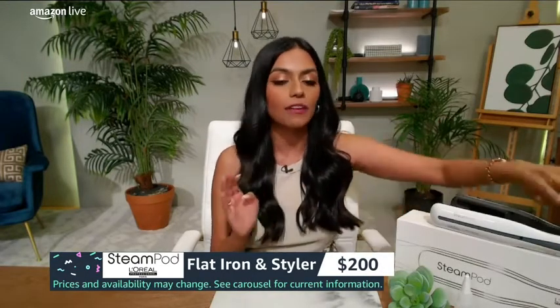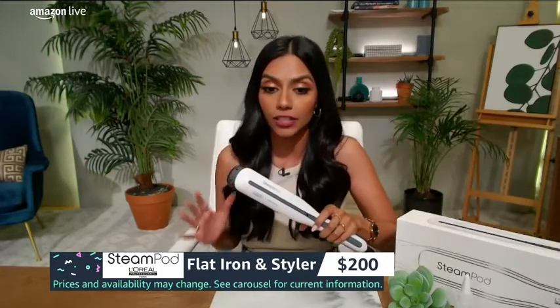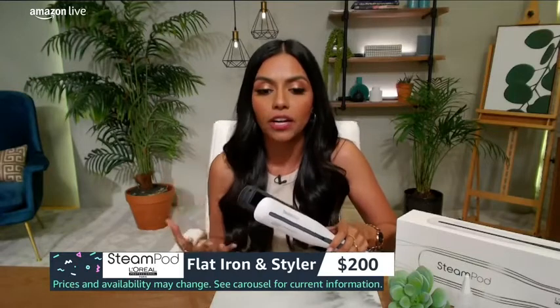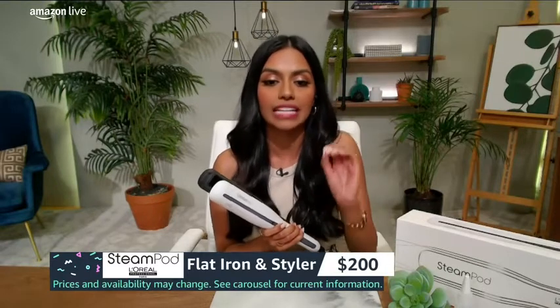What I love about this is that rather than being a regular hot iron, this is a steam-powered flat iron and styler. This uses the power of steam to style your hair. What's beneficial about that is that it can actually style hair faster, smoother, and it actually has less breakage — up to 91% less breakage when you're using steam.